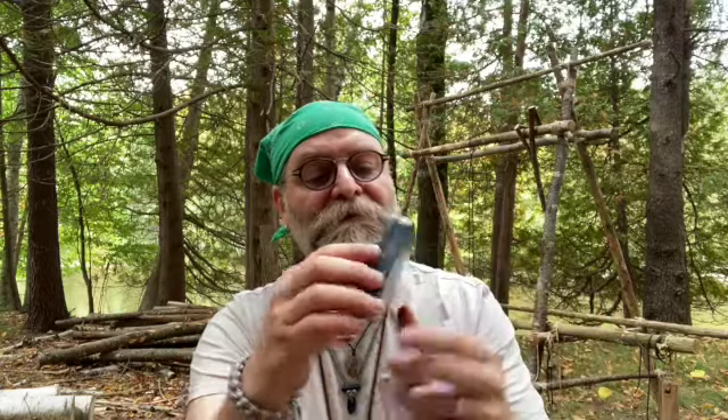Hey everyone, Joshua here with another Woodsy Dude video. In today's video I'm going to show you how to make char cloth. All you're going to need is some 100% cotton material — this is an old flannel bed sheet that I've torn up, but you could use an old t-shirt, bandana, something like that — and some kind of a tin to put it in, and a campfire. Stick around and I'll show you how to put it all together.